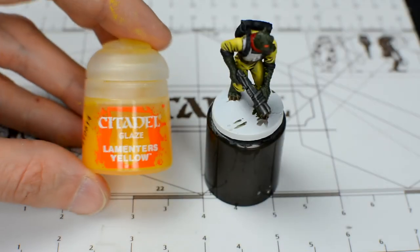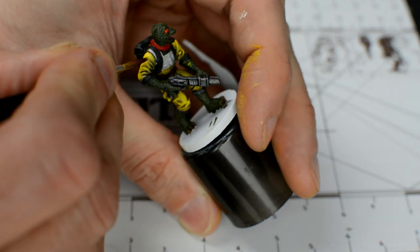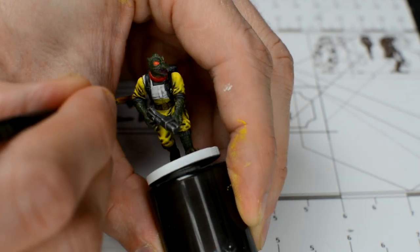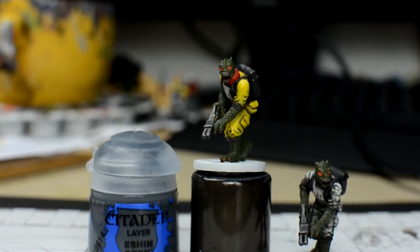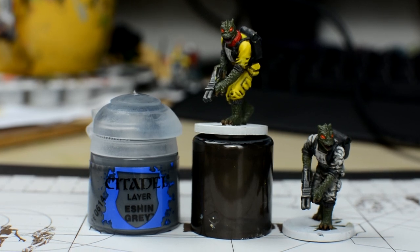Although it's not essential, you could finish the outfit off with a yellow glaze to help tie the layers together. Next, we'll highlight the black bag, straps and sleeve cuffs with a dark grey. I'm using Eshin Grey, but you could also use Mechanicus Standard Grey.